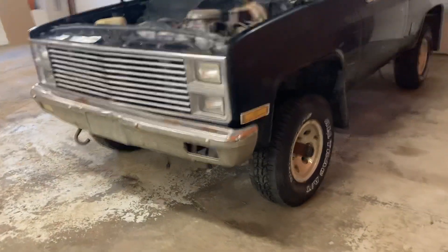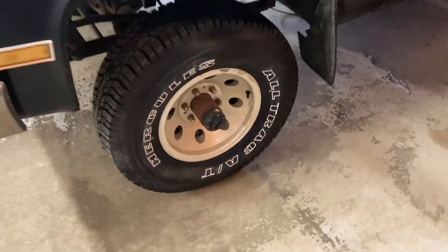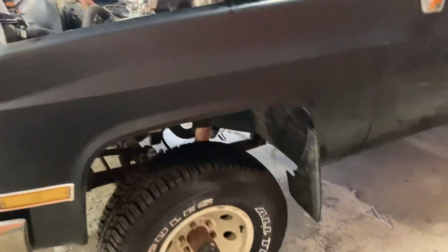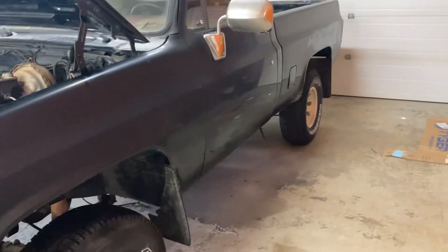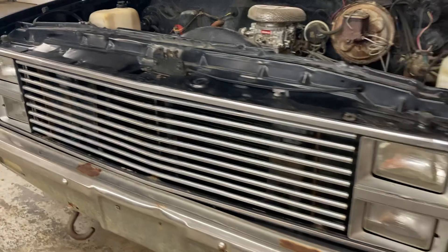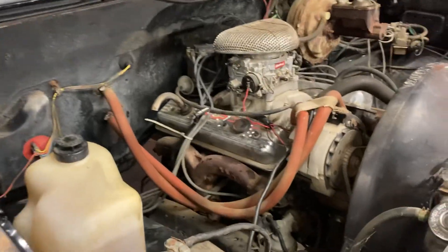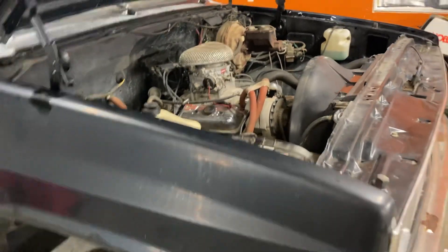This truck also came with some brand-new — as of 2011, I checked the dates on the tire — 31x10.50x15 Hercules tires. We'll see if those are still good after sitting as long as it did in the field, but we'll try them. The carburetor was brand new too, so if any of you guys need a 350 Chevy that supposedly runs, hit me up — it'll be going cheap.